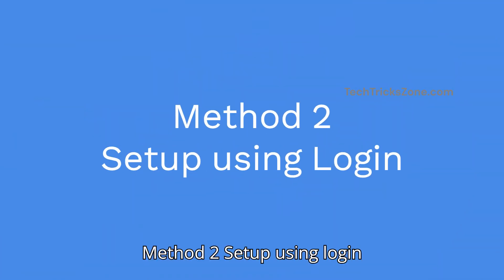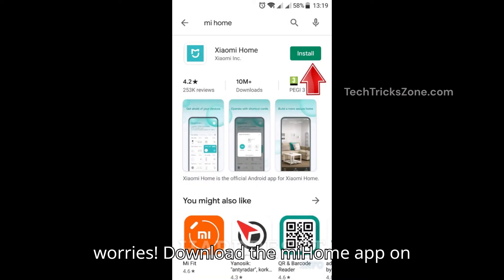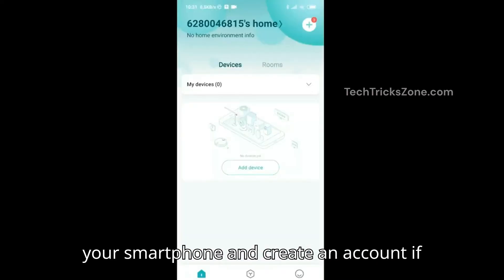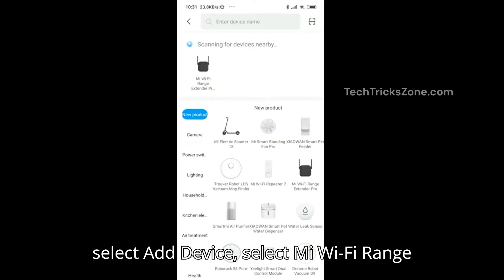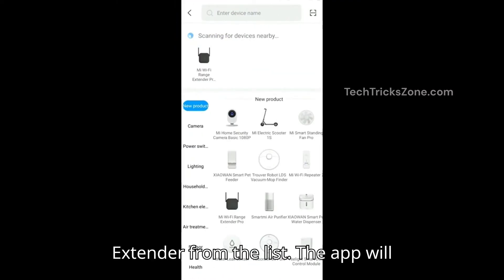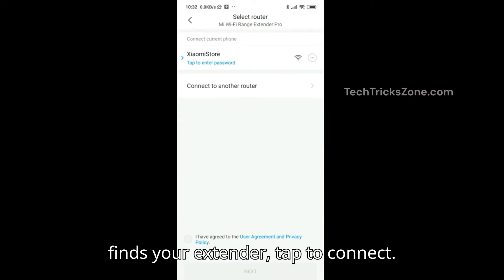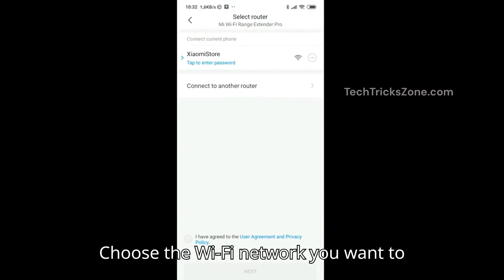Method two: set up using the login method. No WPS button? No worries. Download the MI Home app on your smartphone and create an account if you haven't already. Open the app, select 'Add Device', and select 'MI Wi-Fi Range Extender' from the list. The app will search for available devices — once it finds your extender, tap to connect.